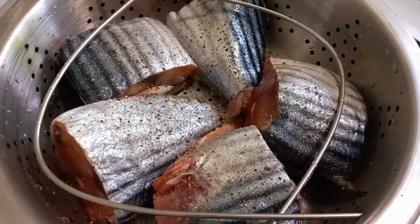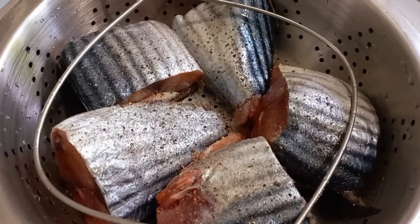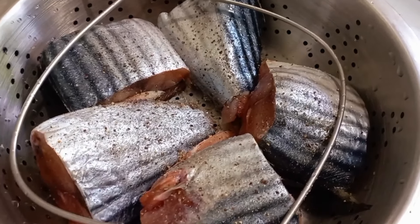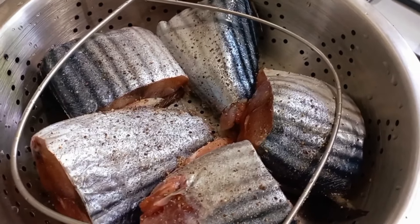Hey guys, here's a bonnetto fish. I'm just going to steam it, pick it in pieces, and make our phai ai here with coconut, grated coconut, and almond.